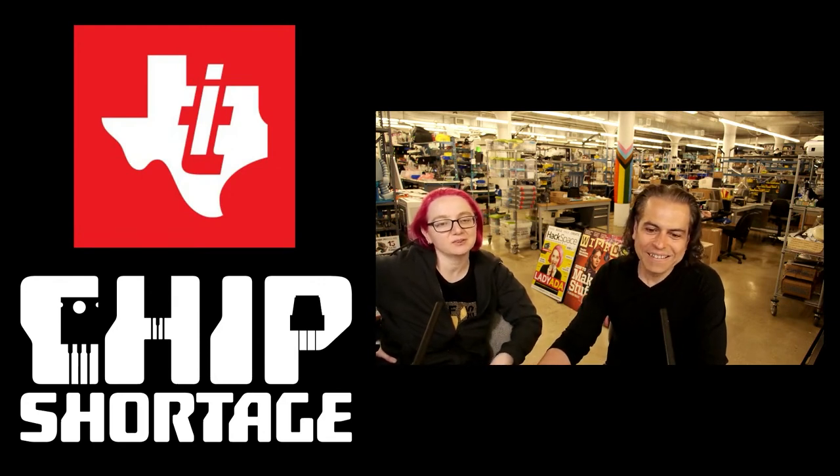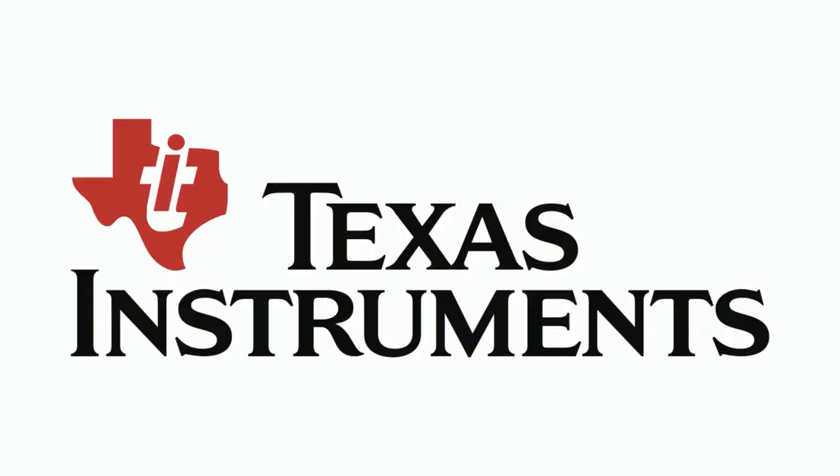We're not using them for bad stuff. There are absolutely no kittens being crushed to death by the INA219 — or the INA260, or the INA280, which is the other one. Please, Mr. Texas — I think that's the CEO's name — Mr. Texas, please help us out.